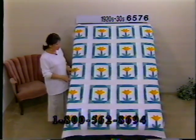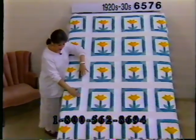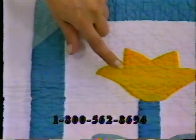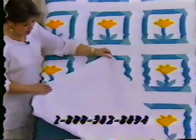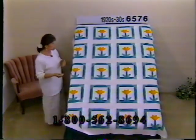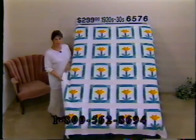This tulip pattern is so unusual — from a distance it's a real optical illusion. It looks like diamond-shaped pieces are laid on top of frames, like a picture frame with paper on the corners. From the 20s and 30s. This is appearing orange on my monitor but it is not orange — it's a golden yellow. Two shades of green on white are the only colors. Beautifully quilted, all by hand — just exceptional quilting. The back is finished so beautifully you could use it on both sides. Price $299, number 6576, dimensions 80 by 64.